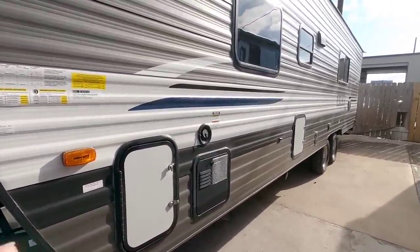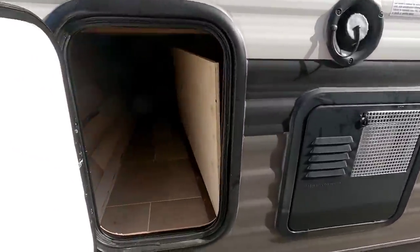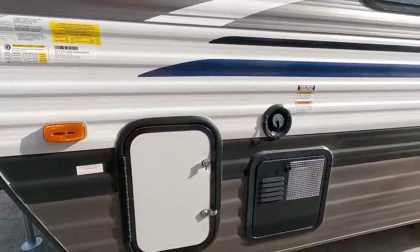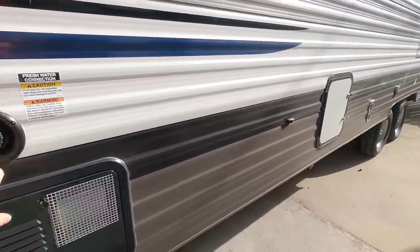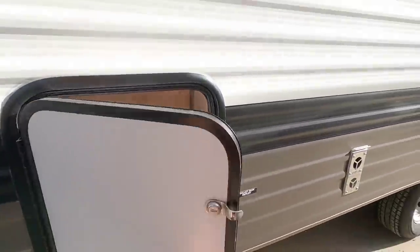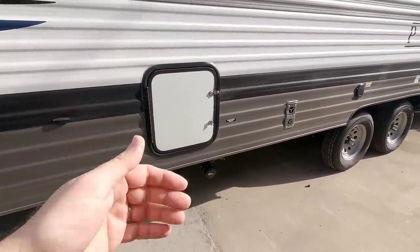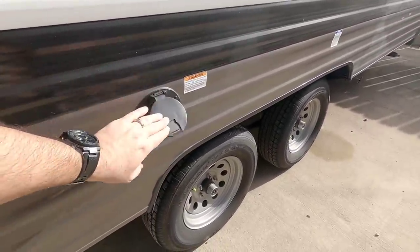Let's quickly walk around the outside. You have a very compact pass-through storage entrance on this side — the other side is much larger. Outside of your water heater, this is your freshwater connection. Right here is another little storage area, which is a nice surprise. You have your galley tank connection here, which is generally going to be a gray tank for your kitchen. Right here is your 30 amp connection, already installed.